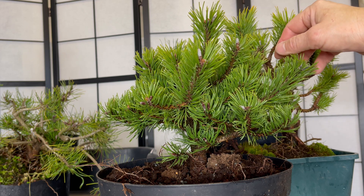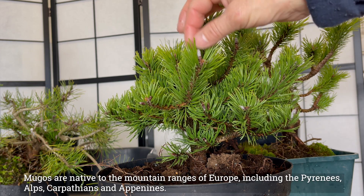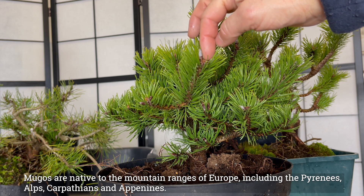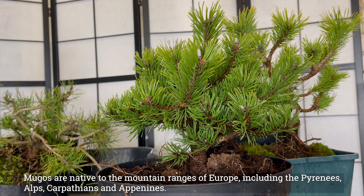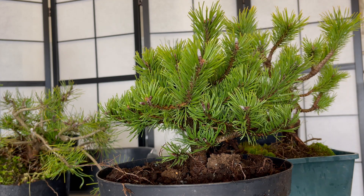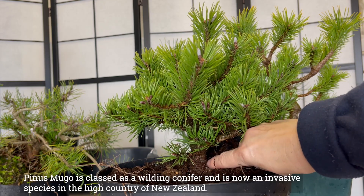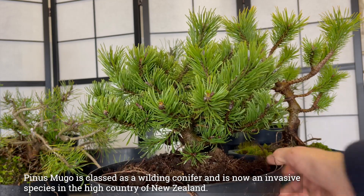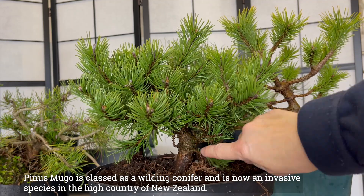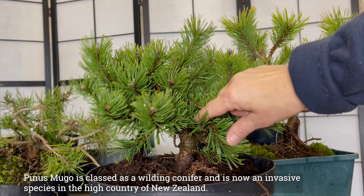This Mugo is a Winter Gold and I've actually got three of these. The terminal buds have been produced and I have removed the centre ones, so we've got two buds on each of these branches. You can see it's got a nice thickening trunk here and I actually haven't done anything to this Mugo yet. We've got some smaller branches there and some thicker branches.